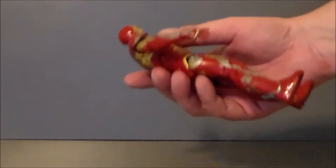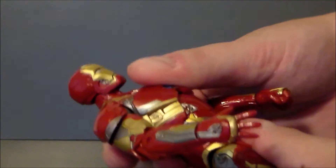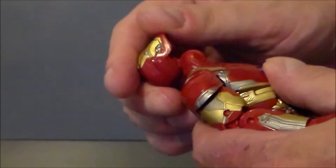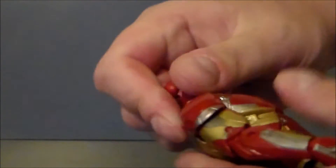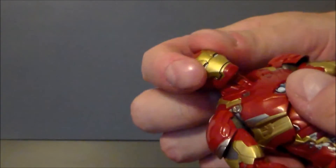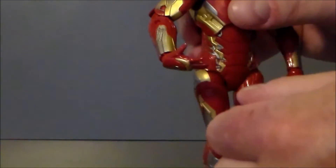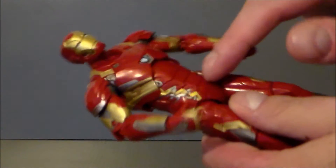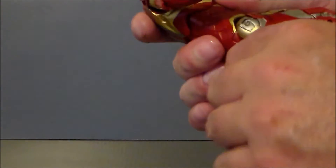As far as articulation on this figure, it's kind of hit and miss for me. He's got a diaphragm joint up here — it can look about that far back and it spins around. His head is on a ball joint, and it pops off really easy. That's one thing I don't like about this figure. He looks up really far, looks down. He does have a neck joint as well. His arms don't go very far up because of this armor, which is kind of a shame. His arm does twist around, he's got a double-jointed elbow, which is nice. His wrists are on hinges and they twist. Nothing at the waist, which is unfortunate.